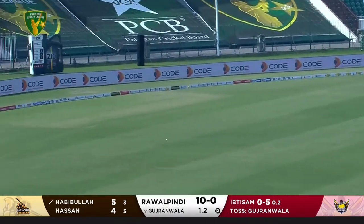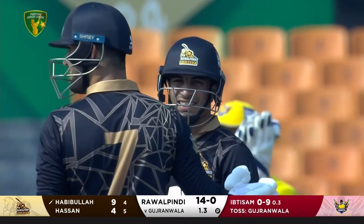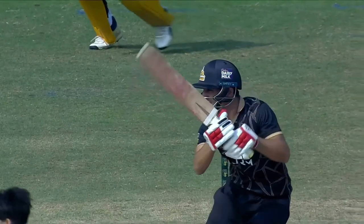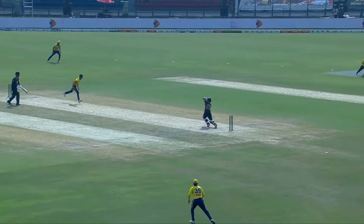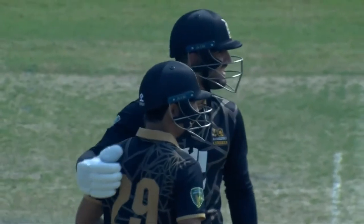He hit a pitch that time and that's creamed through the covers for four — back-to-back boundaries. It's a beautiful shot from Habibullah, one off the back foot, just opened the face, ran it down for four. And this is a juicy half-volley — nice seam position — didn't really have to do too much, just let it come on, got it past extra cover and they'll run away.